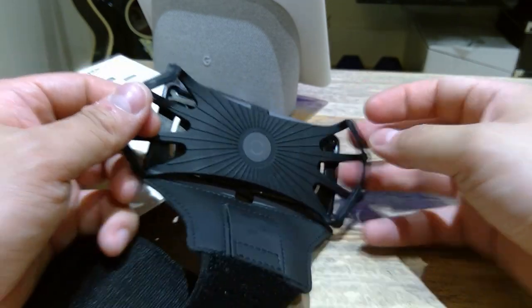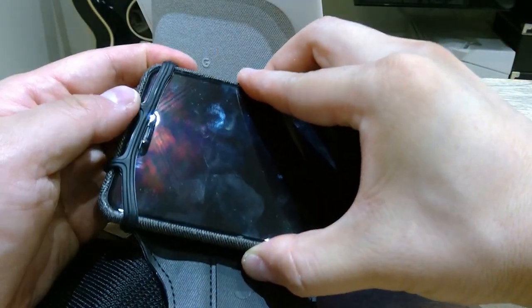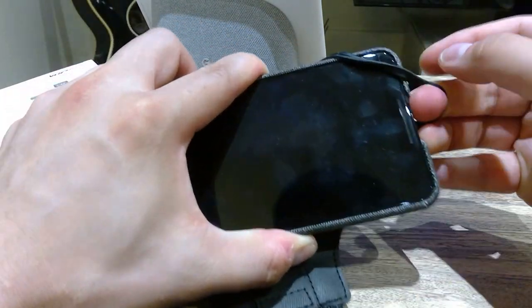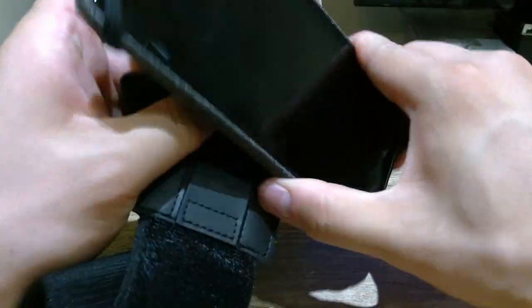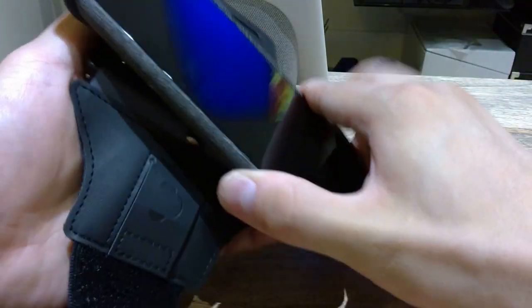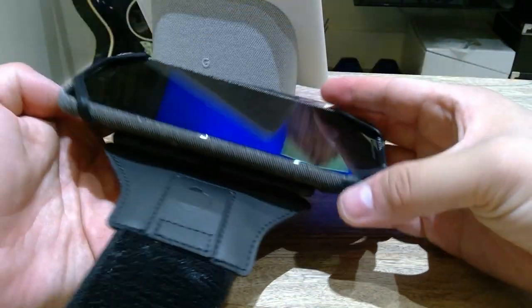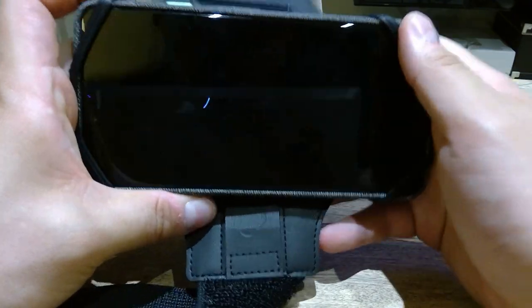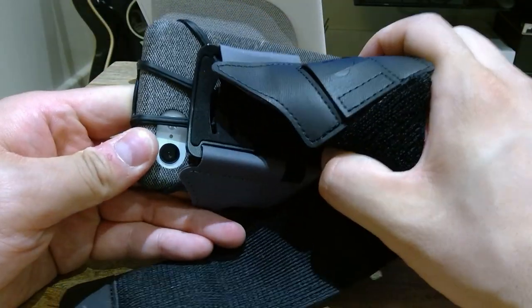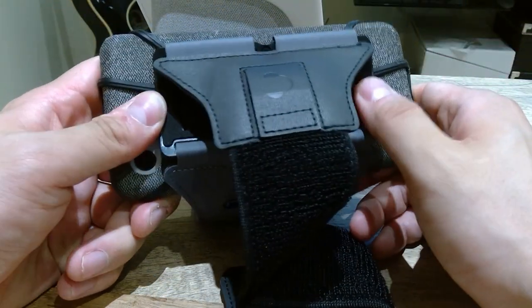Let's see if this will be able to hold my Pixel 3 XL — moment of truth! That's really good, though it's a bit tough. It just about fits, and you can actually move it. The elastic seems to be near its limit, but it's definitely secure — it has this Spider-Man kind of padding on the back and front, which is quite clever.